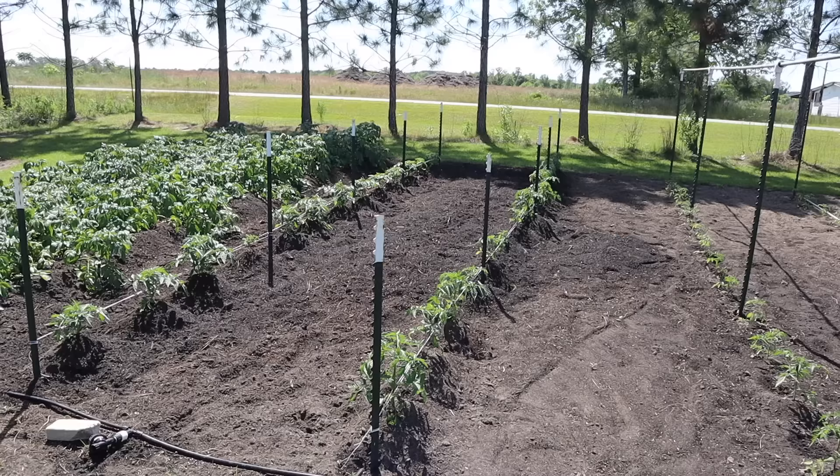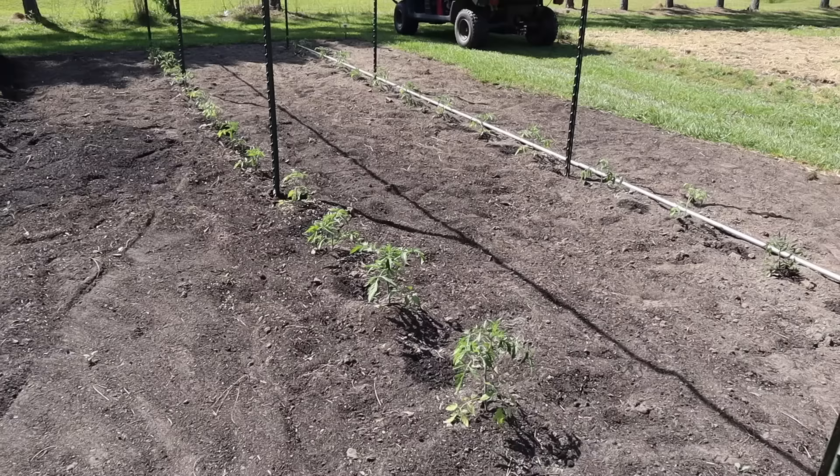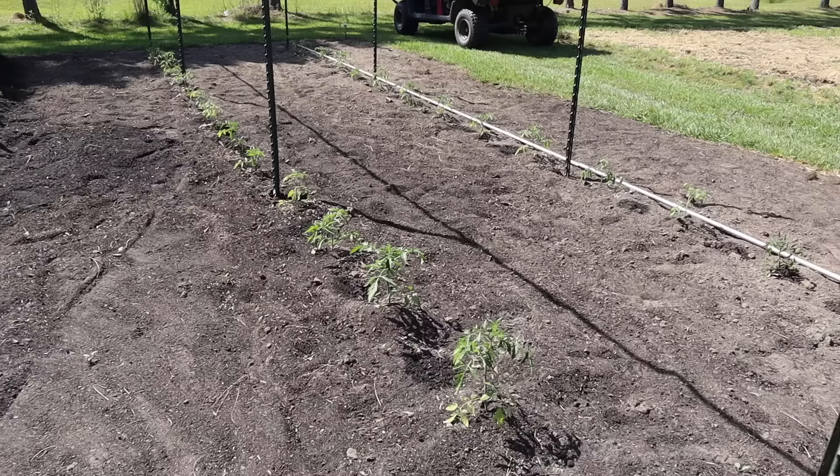So in this plot we've got three beautiful rows of taters over there, we've got two rows of determinate tomatoes right here, and just a couple videos ago I showed you how we run the first line of string for our Florida weave trellis on those, and then right over here we have two rows of indeterminate tomatoes — about 12 different varieties.